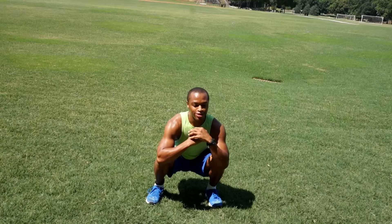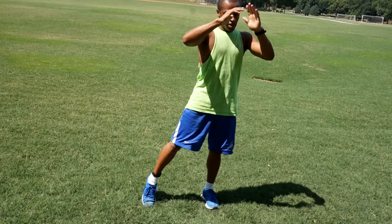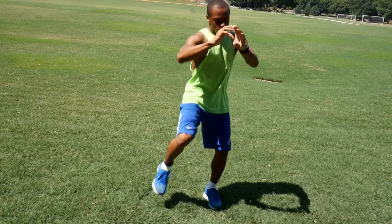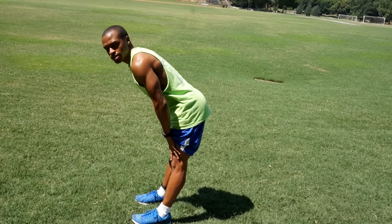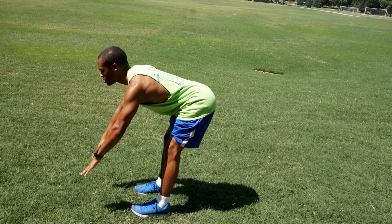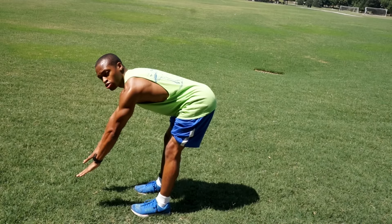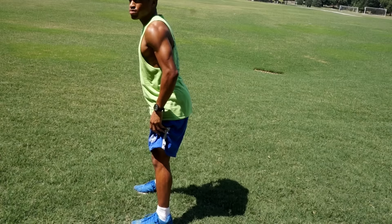Next we're gonna do a deep lateral lunge to knee thrust — start with one, come up and knee thrust. Then we're going to do Roman deadlift squats: lock your legs straight with a slight bend, bend at the hips, lean forward, make sure your back is flat, put your hands out in front, and we're gonna do pulses — one, two, three, four. Step out to the side and go for a squat.